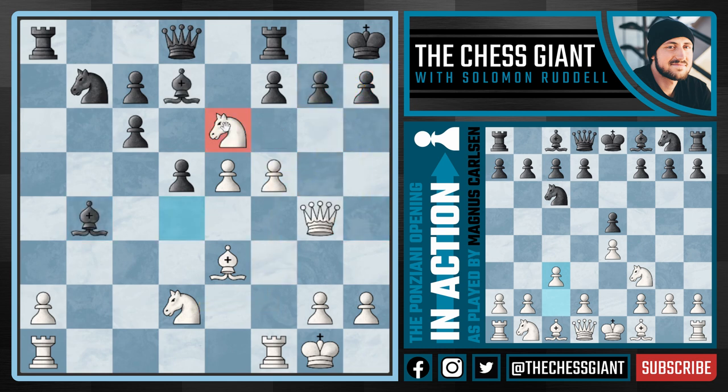So this move knight e6 attacks the queen, a rook, and threatens mate in one. And on top of that, this bishop on b4 is a very strong option. What happens if black just takes with the f pawn? In this case, we could take on b4, but I think even stronger is playing the move f6, continuing to put pressure on the kingside. Right now we're threatening a mate in one on g7.